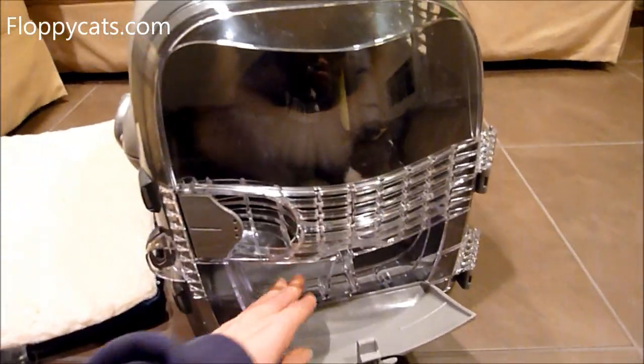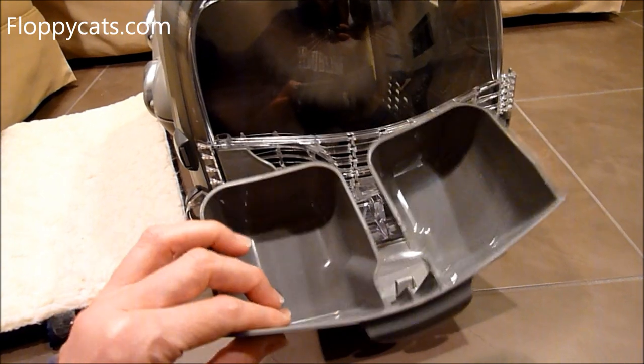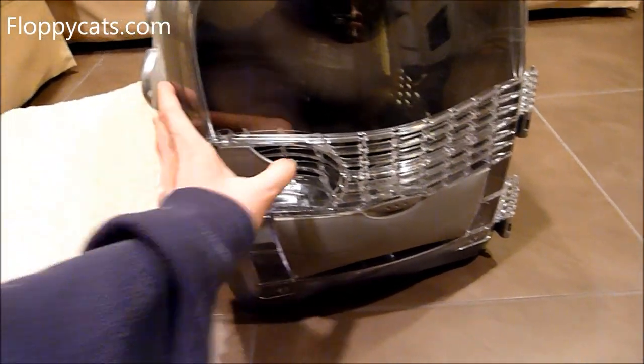You can remove the food dish and play with your kitty. It's washable, and you can also make more space for your cat. So that's the food dish thing.